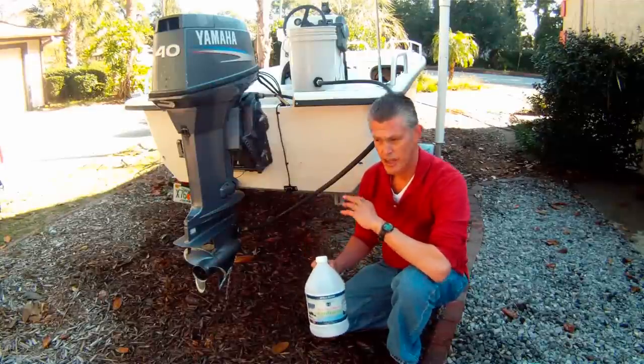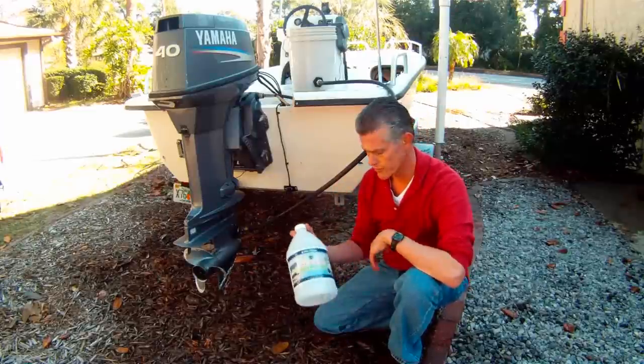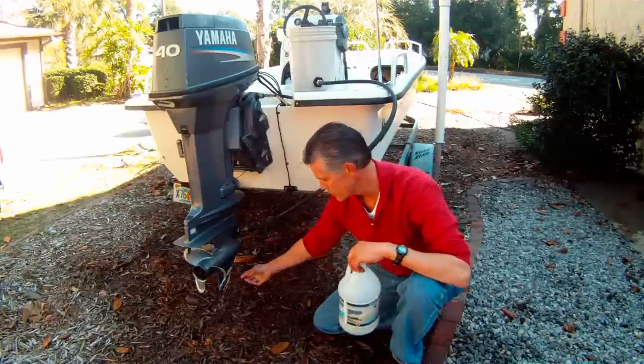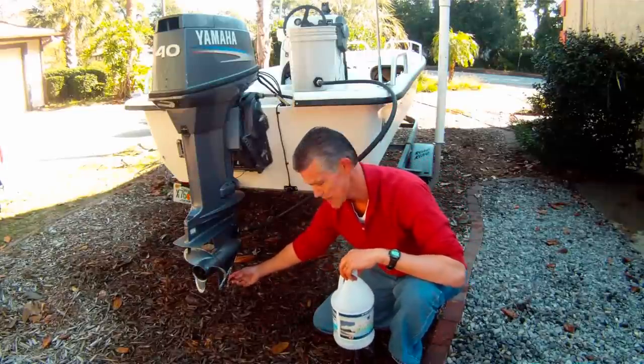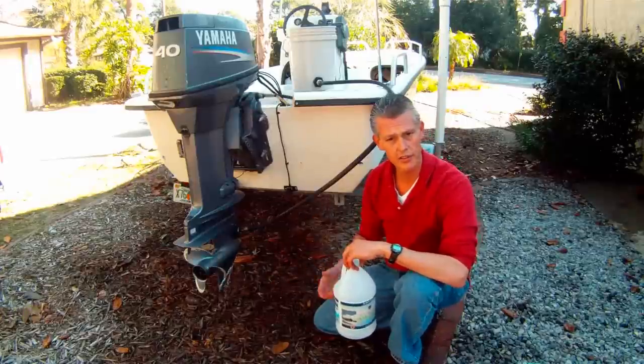We've got everything set up — the five gallon bucket with the short hose into the motor muffs, and we've gone ahead and poured in the antifreeze. As you can see, it's already dripping out from the engine ports, but we need to run it to circulate through the engine.